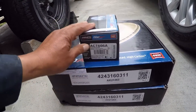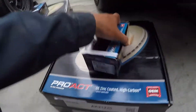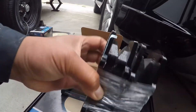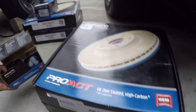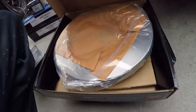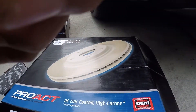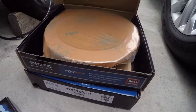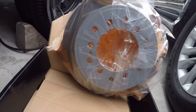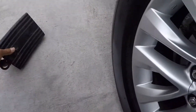This is for the front right, and this is what it looks like. Make sure you jack the wheels before getting started.